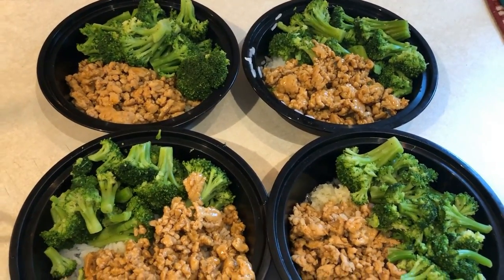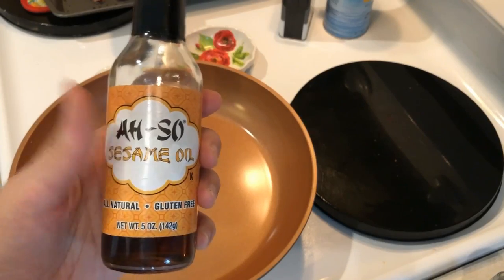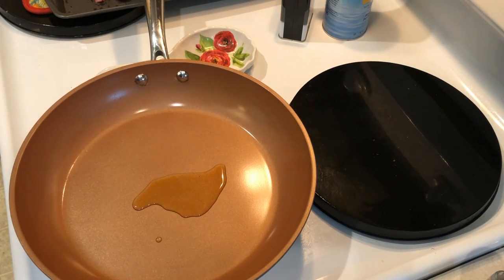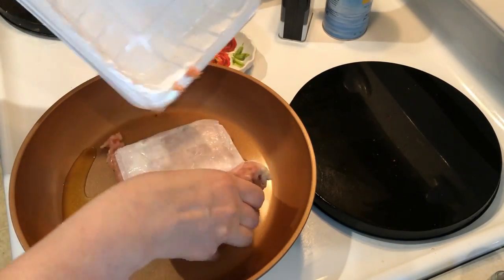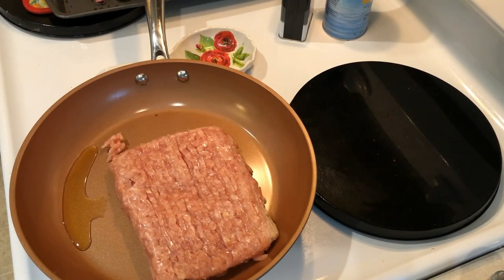Okay so my second lunch this week is going to be a ground chicken broccoli bowl. I kind of thought of this because of the orange ginger marmalade that I bought a couple weeks ago. So to a skillet you want to add in one teaspoon of sesame oil — really just to add a little bit of flavor. The original recipe called for a tablespoon, but you don't need that much. Just a teaspoon is fine — it adds just that nice flavor.